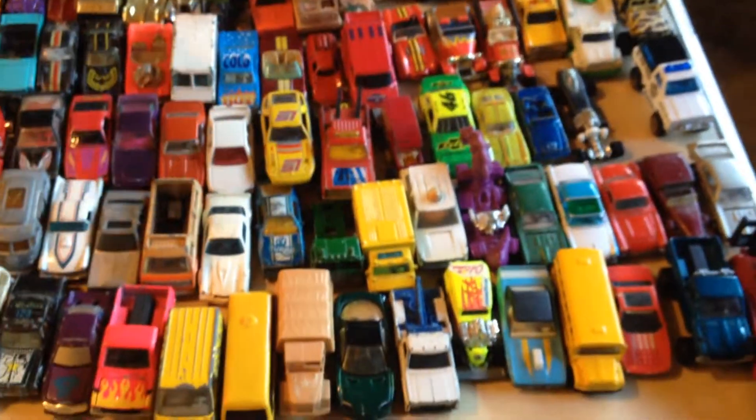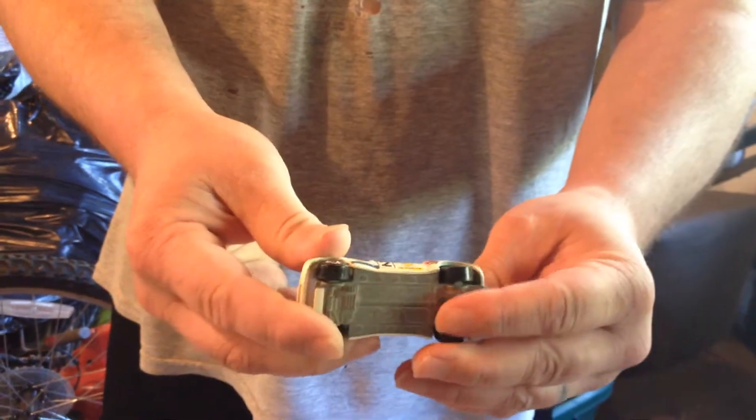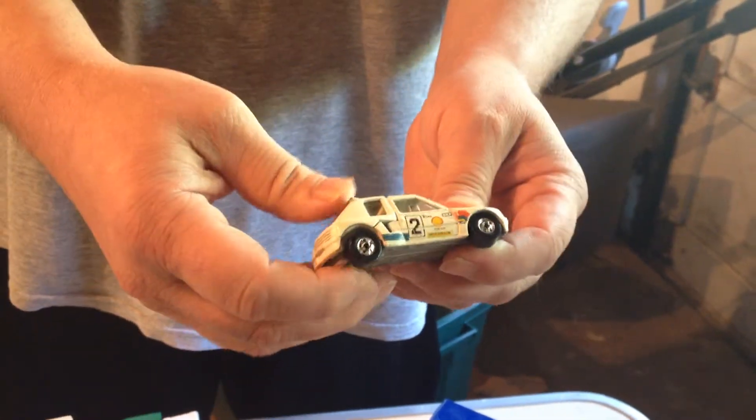I also really, really like cars with moving parts. This is, I think, an Escort Rally in pretty good shape. The back end lifts up. I just thought that was extra cool.